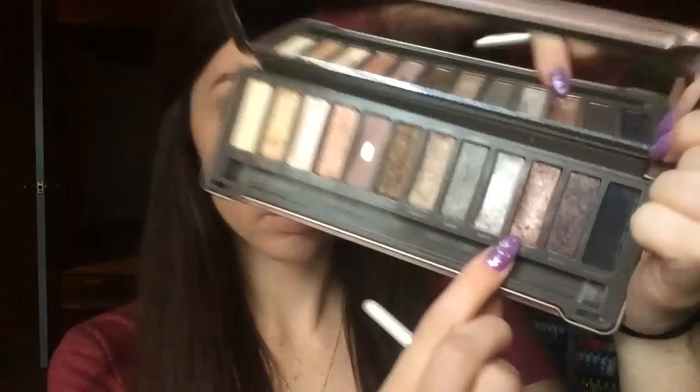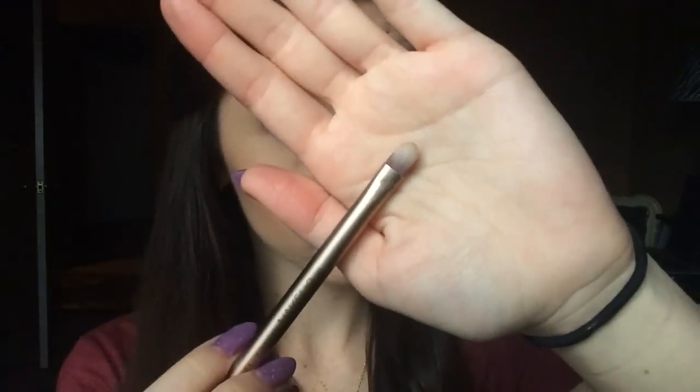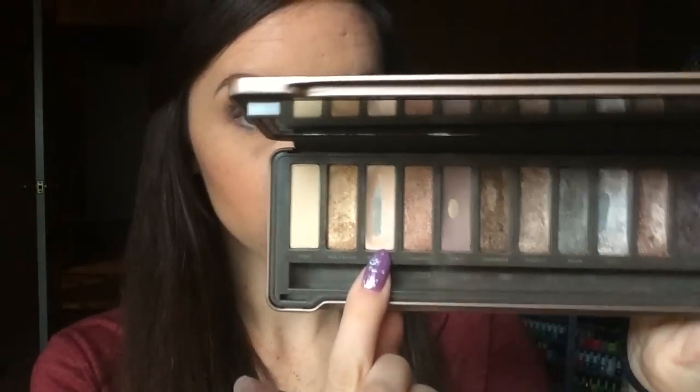Now I'm going in with this shadow brush from ELF and I'm going to take a little bit more of the first color we started with and pack a little bit of that on into the center just to make it pop a little bit brighter. Then I'm going to go in with the other side of the crease brush with the color Booty Call — this is a highlight color — and put just a little bit in the inner corner of my eye in the tear duct area to make your eyes pop and look a little bit bigger.